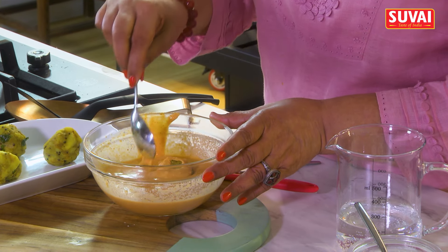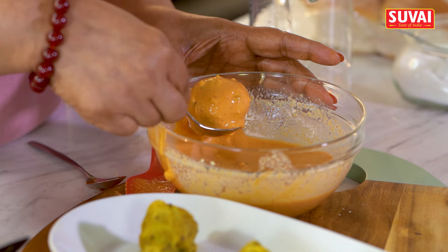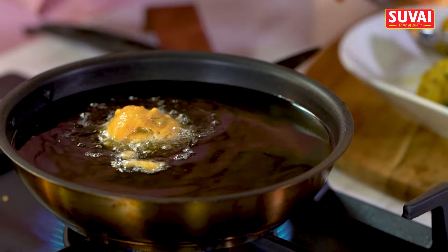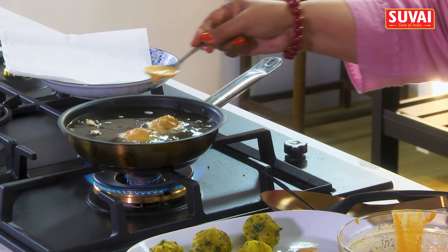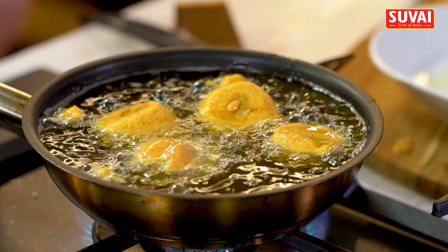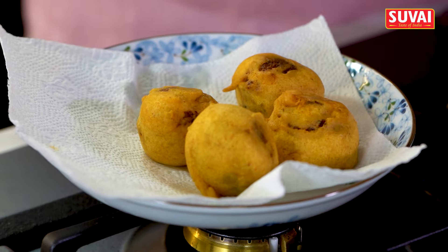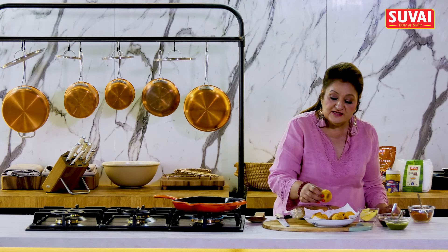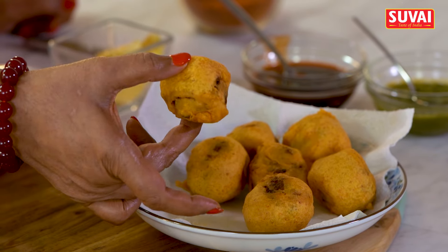We'll dip each one of these into the batter. The vadas are nicely fried and just nicely browned.